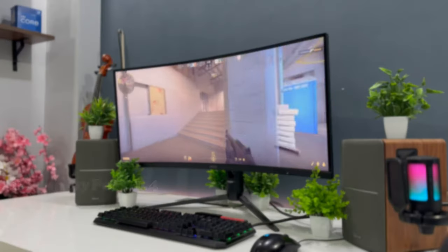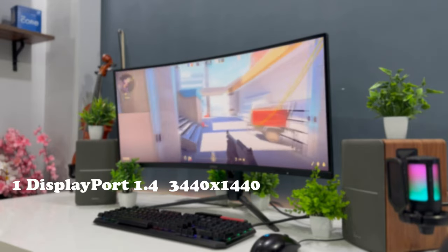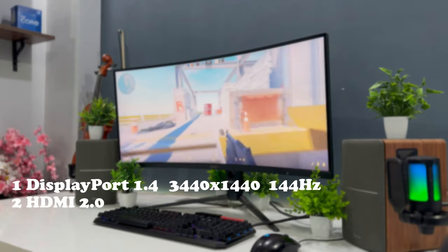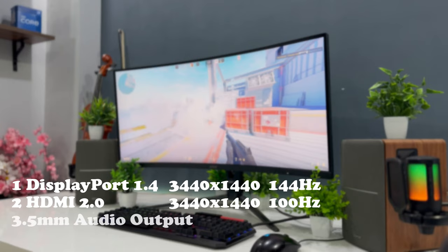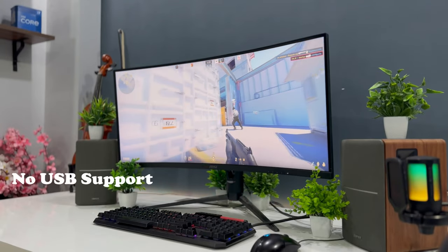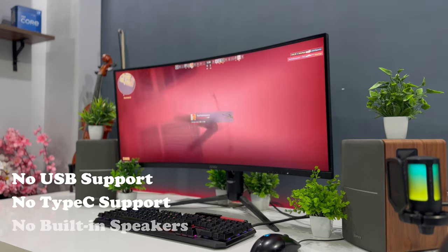Coming to the IO, it has one DisplayPort 1.4 port which can output max resolution at 144Hz, and two HDMI 2.0 ports which can output max resolution at 100Hz. It also comes with a 3.5mm jack audio output. Sadly, it doesn't support any USB or Type-C outputs, which is common these days, and it also lacks speakers.